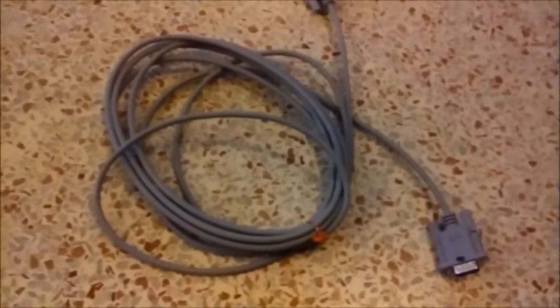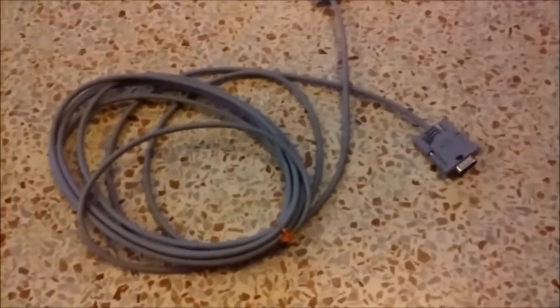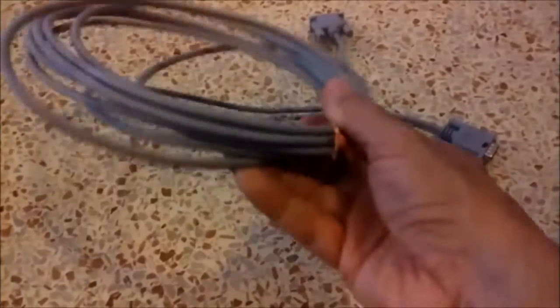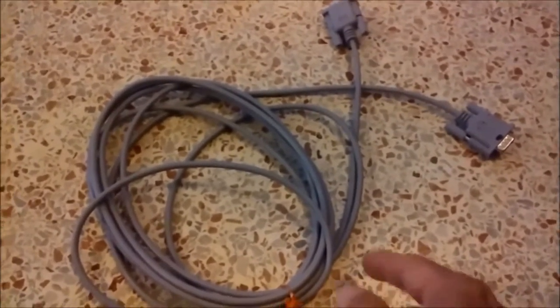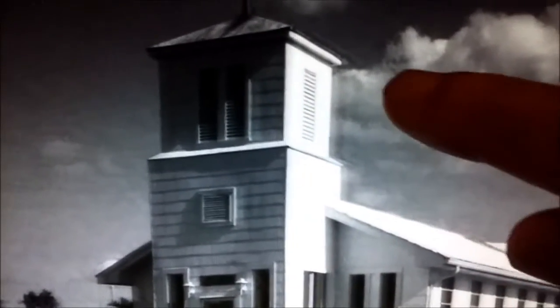This is the generic cable I bought years ago and was using for my monitor. This is an extra length. This is the cable that's giving me the ghosting on my pictures. This is the ghosting right here, I'm getting with that long generic monitor cable.